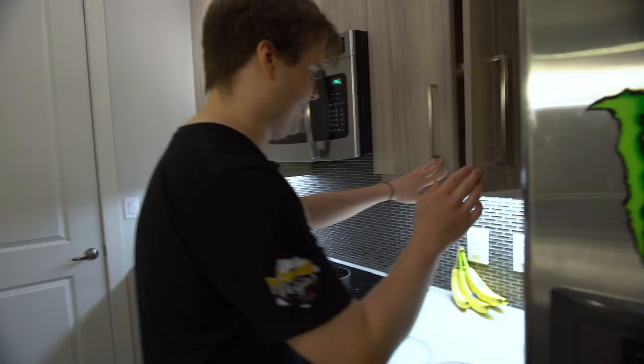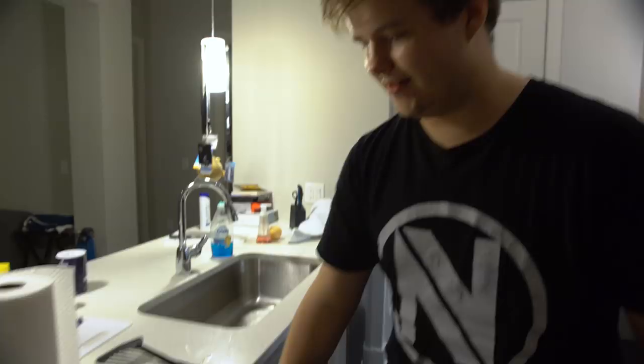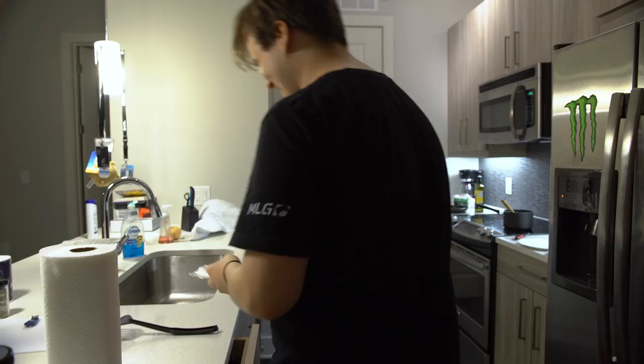We're going to use some really, really sophisticated equipment. And to top that, we also need one-time-use plates. Only the best, only the best for us.